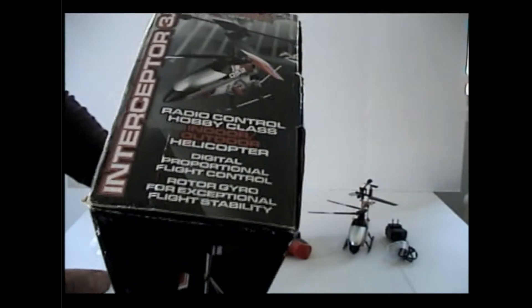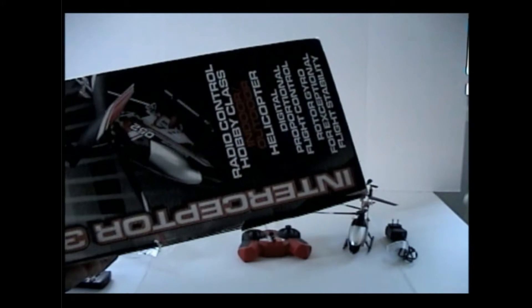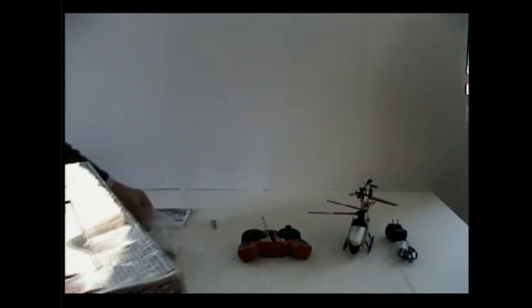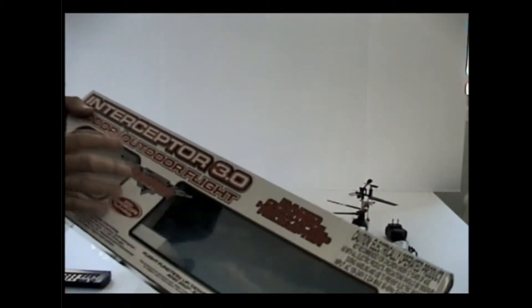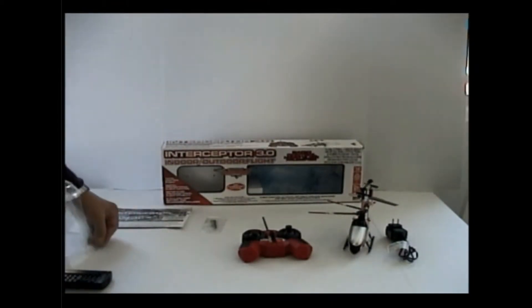This is a pre-owned item. The box is in okay condition — I had to re-tape some of the stuff to make it a little better. It still comes with its original box and packing material. I'm going to have to try to pack it up as best I can. I believe this is where the remote controller goes.